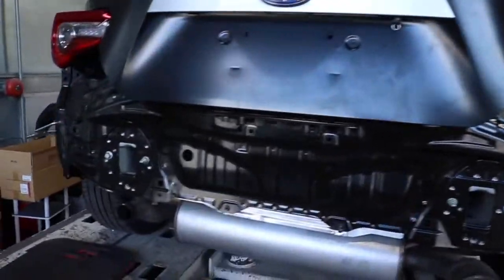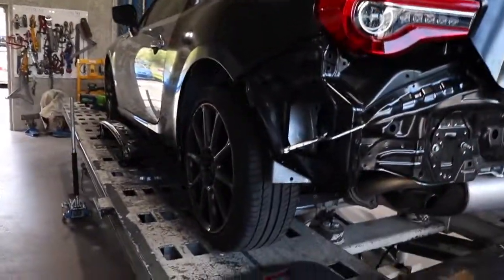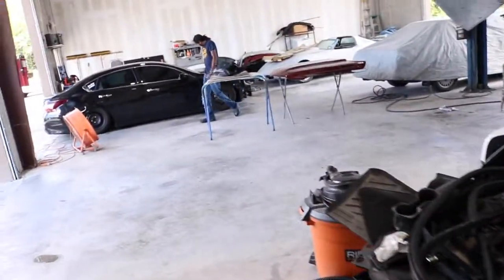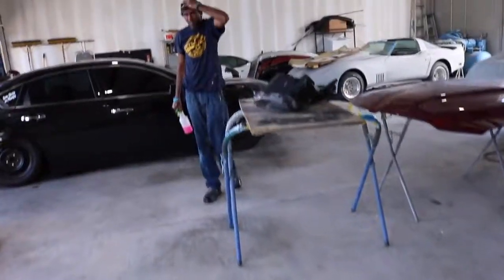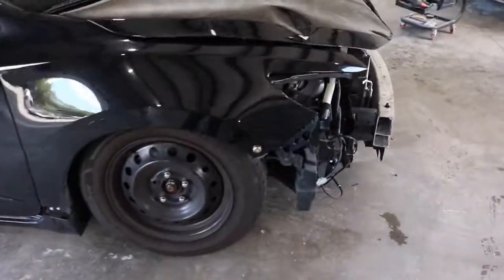We got this all welded up. Here's a quarter pan of the rear body — we got it all measured out, it's not welded yet, but hopefully today we get it all welded. Here's a little bit of a car — it's going to hit a deer.